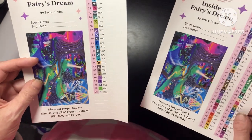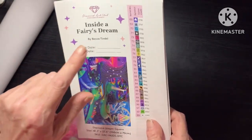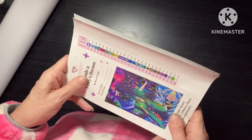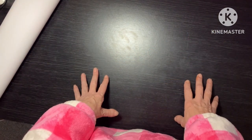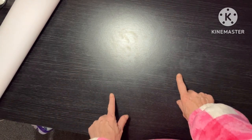This is gonna look amazing. It's paired with 'Fantastical Forest' - it's by Becca Tindall. It's a little bit big - it's 106 by 70. Look at them colors! I absolutely love Becca Tindall's work. Shout out to Becca, you are fabulous! I have all of them and I can't wait to get stuck in.